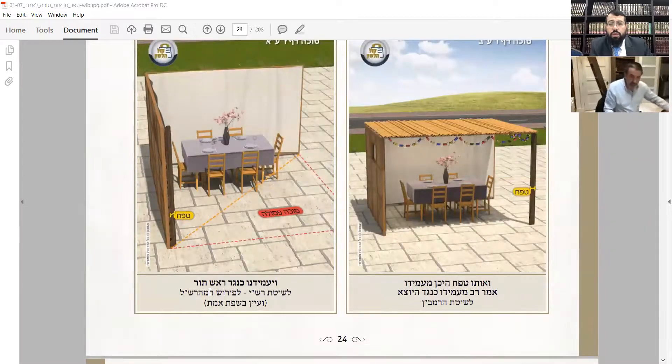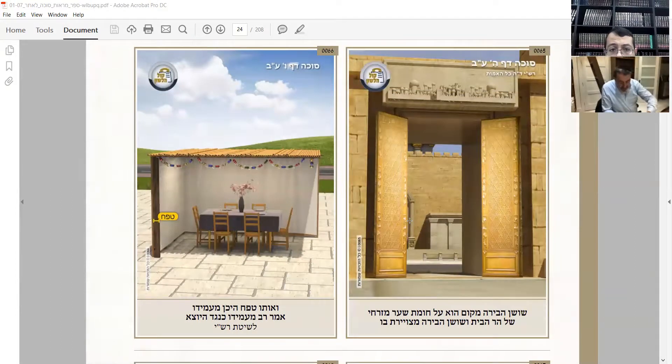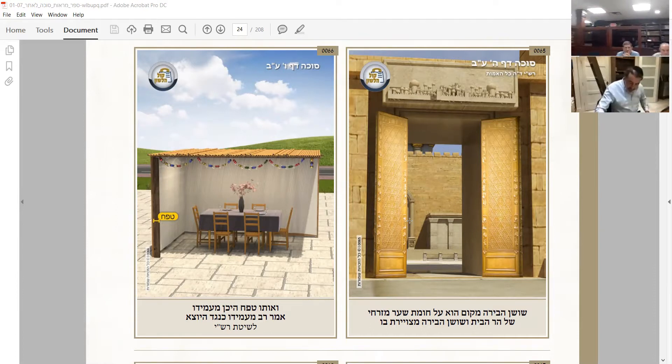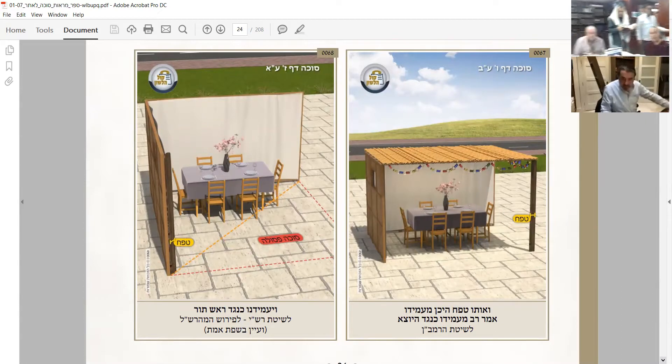There is a picture here. This is the first one which is keneged ayotze - opposite the exit - and the next one was keneged roshtor. So this is keneged ayotze and this is keneged roshtor according to the other sheet.